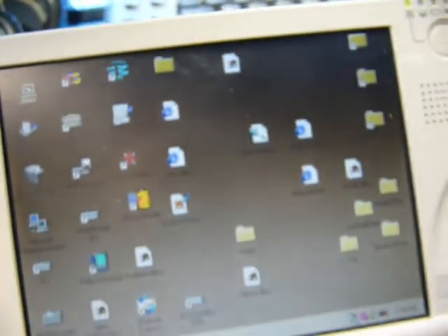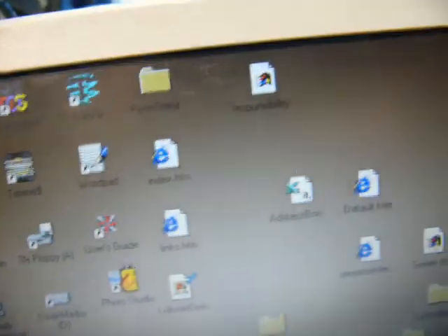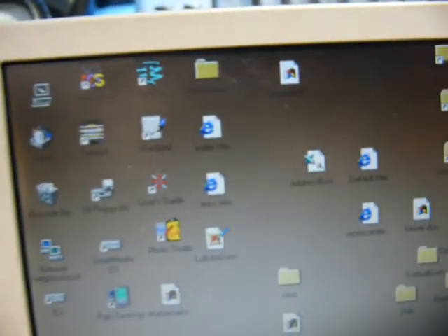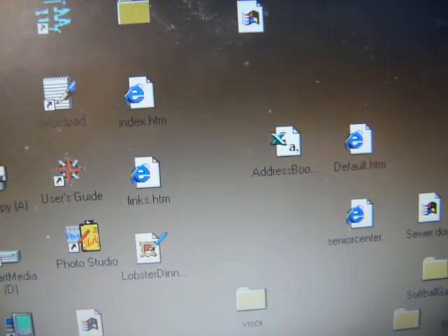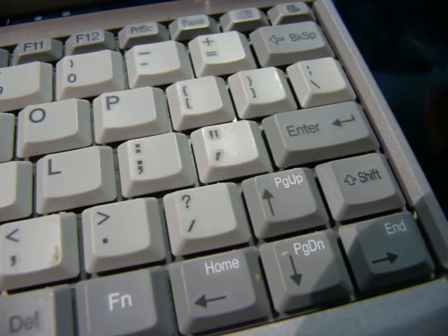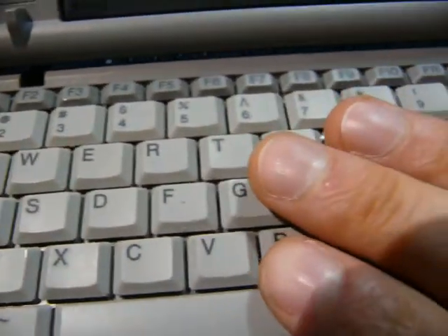The display itself is a bit dim, it's hard to see outside or if you're near a window. That could just be because the CCFLs providing the backlight are getting a bit old, so I'm not going to fault it too much there. The screen looks pretty good in other respects. The keyboard is a pretty nice tactile one - it feels a little bit spongy, but for a keyboard this size, it's very usable.